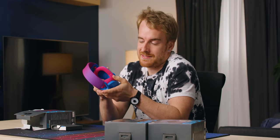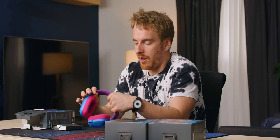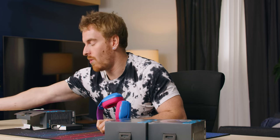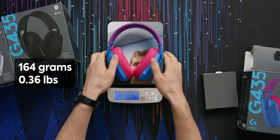This thing is light — holy smokes. I don't know if that's indicative of quality or not, but it feels good. They say it comes in at 165 grams, and weighing it confirms that — spot on at 164 grams.